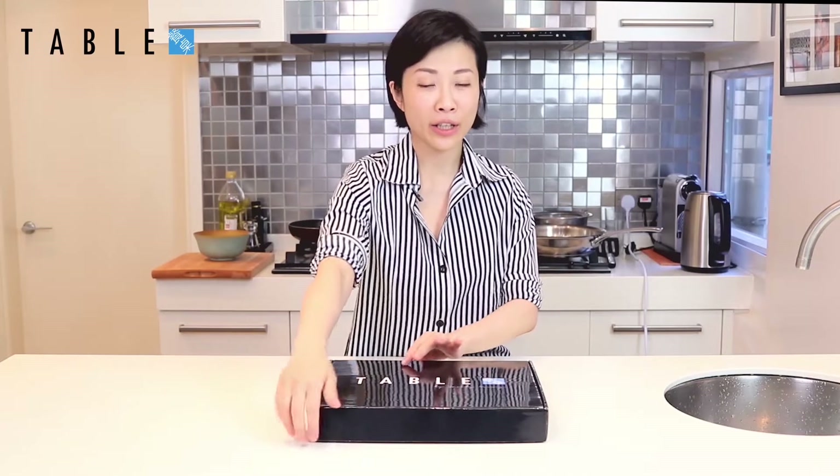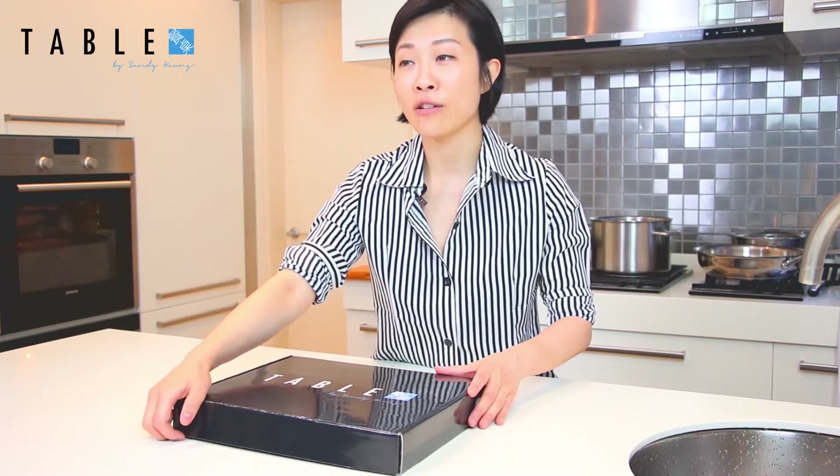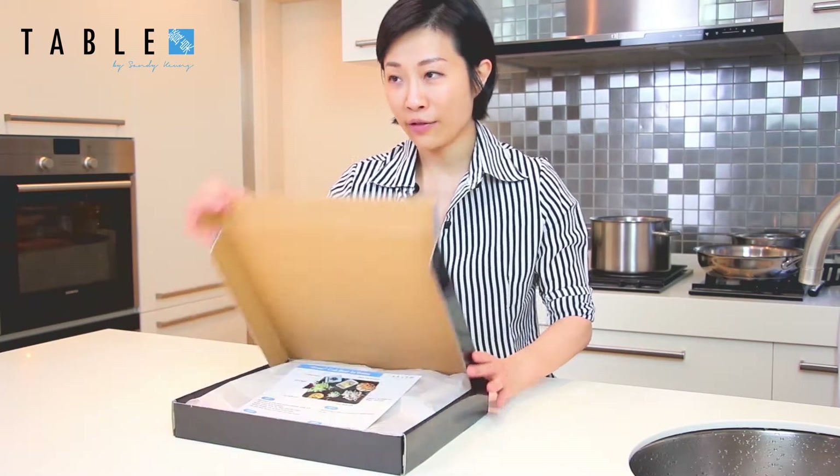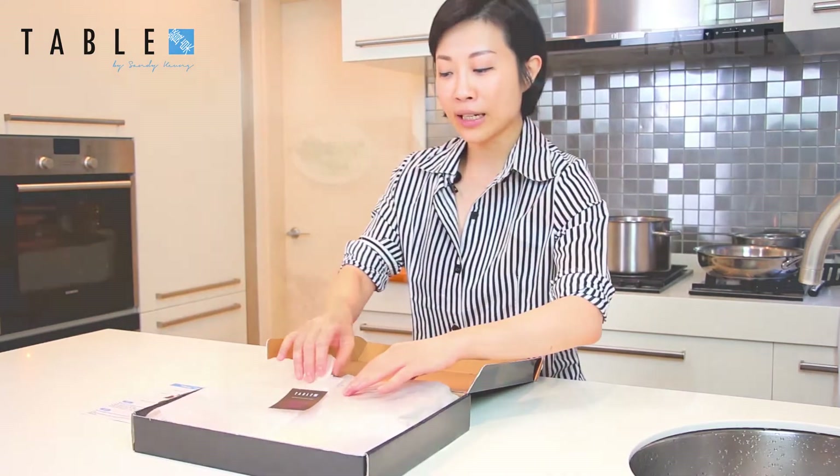Hi everyone, this is Sandy. Today we're going to make a very elegant starter dish with Japanese firefly squid and one of my favorites, which is a 63 degrees egg or onsen egg. You should have received a box like this with all the ingredients that you need and an instruction card which you can refer to later.